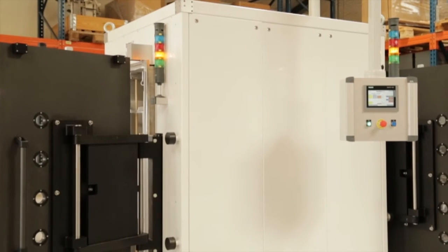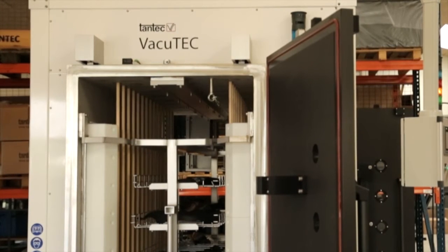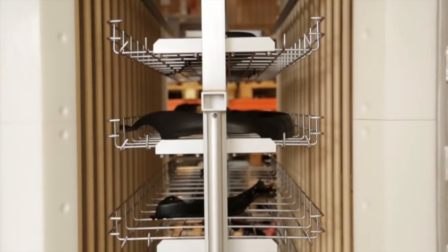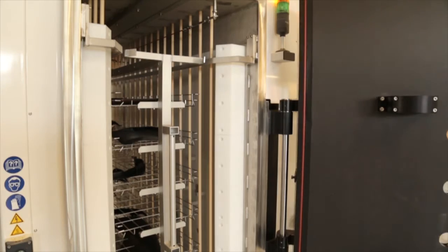This Vacuotech machine is for the automotive industry for interior trim parts. This vacuum plasma process optimizes the adhesion properties.